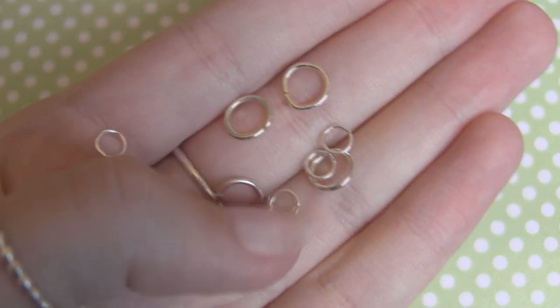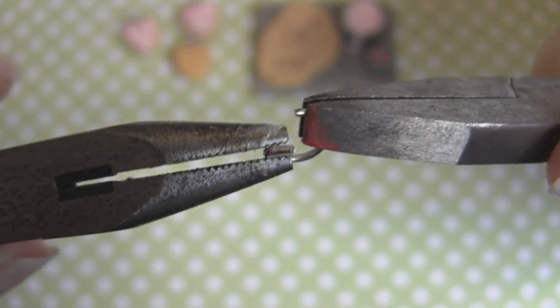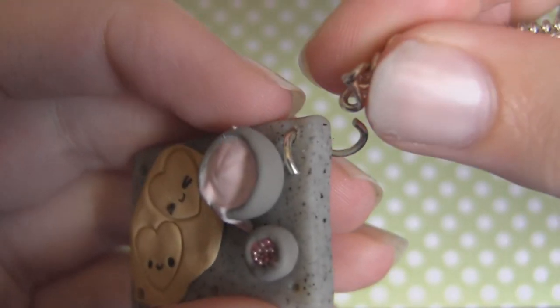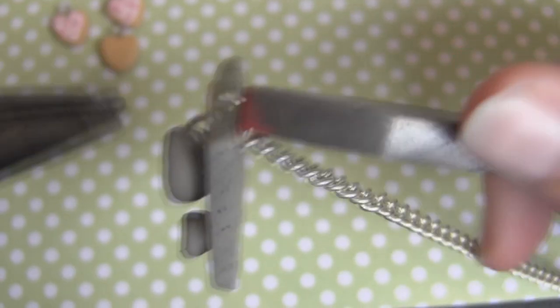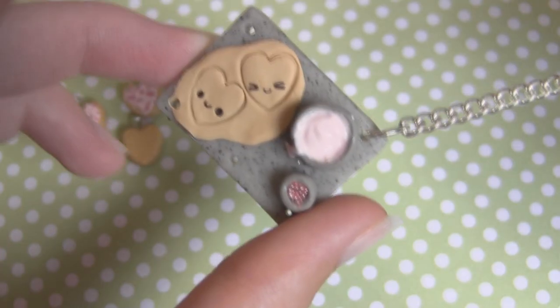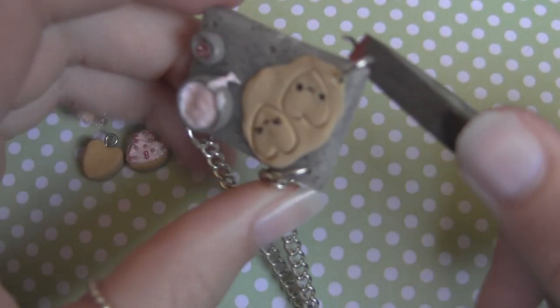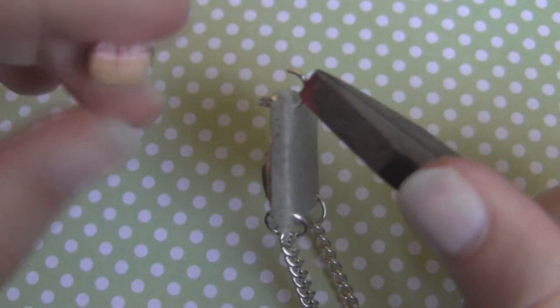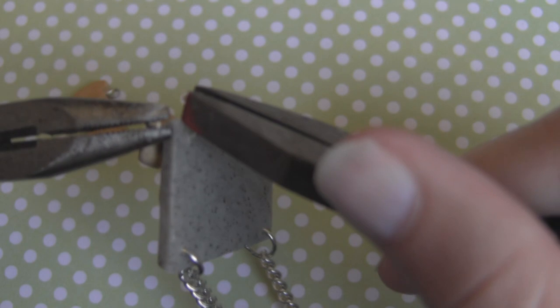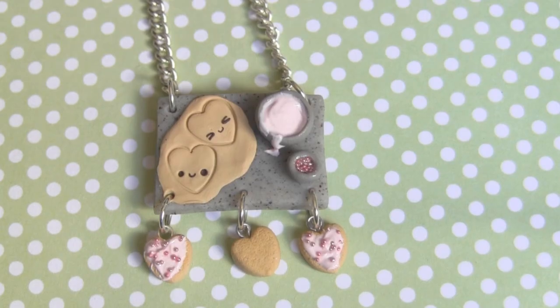Now it's time to assemble the pendant. I've got different sized jump rings but you can use whatever you want — I'm just going to use the bigger size. Taking some pliers, you want to open the ring sideways — don't pull them apart because then you won't be able to get them back together perfectly. Fit that through the hole and then add a chain. I'm turning mine into a necklace but depending on where you put the holes you could turn it into a key chain. Close that up, then repeat the process on the other side adding the chain. Now repeat that same process by adding a jump ring to attach the cookies — it's exactly the same process. Once you've done that, attach all three cookies and you're finished.